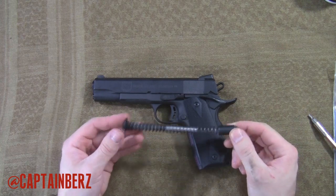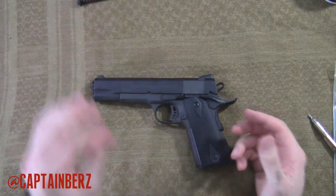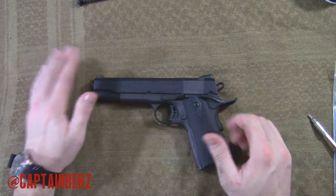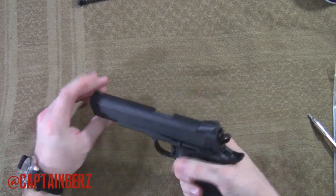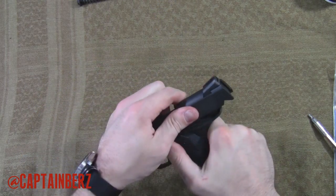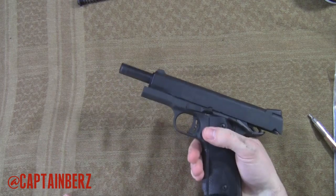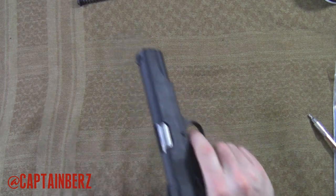This is Rock Island Armory — I'm not sure who makes this for them, I haven't researched it that much. But when there are certain parts that are together and work together, I like to keep the manufacturer the same. So that's pretty easy — replace the spring and guide rod, going from a full length to a normal length. That's all you've got to do right there.